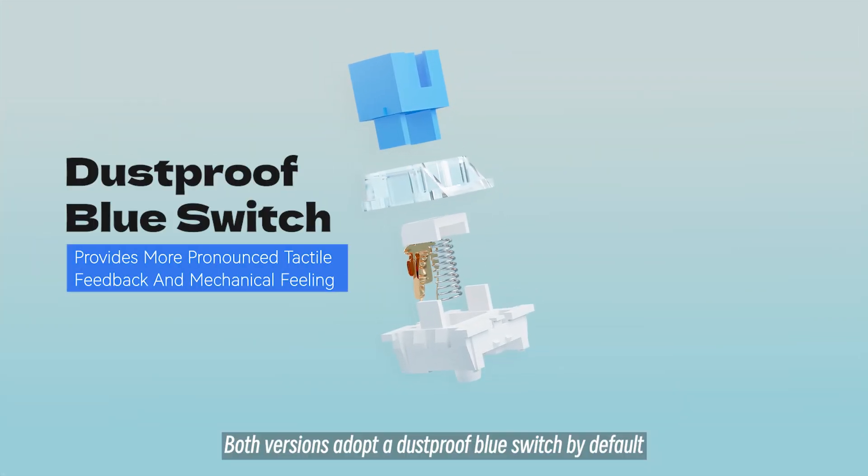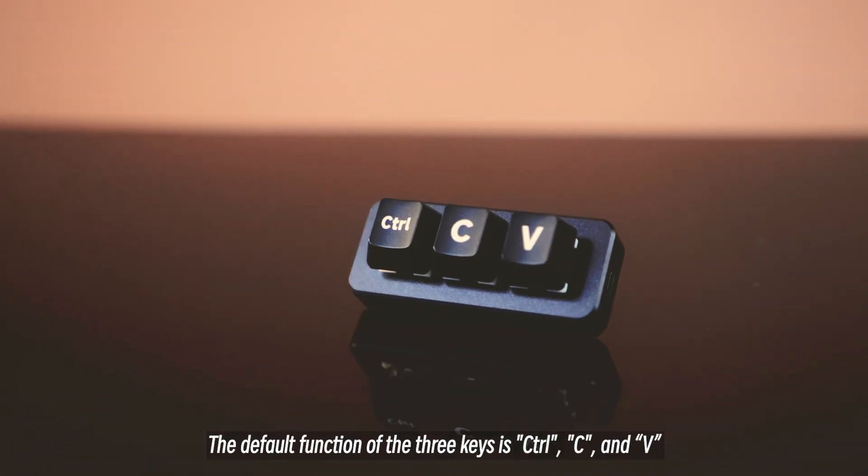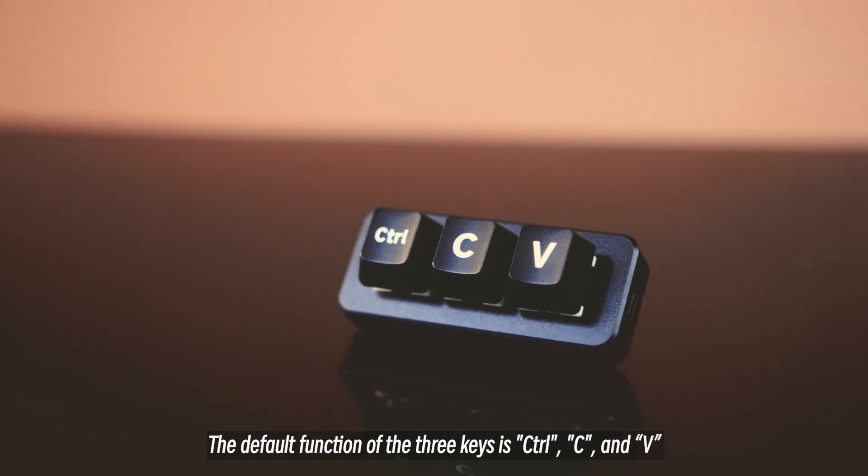Both versions adopt a dustproof blue switch by default, offering a more comfortable and precise typing experience. The default function of the three keys is Ctrl, C, and V.